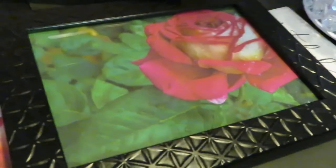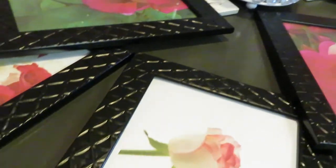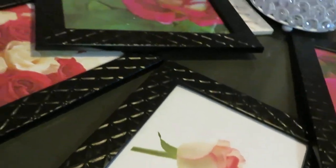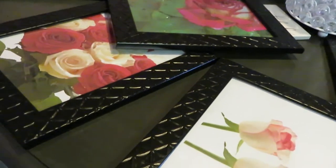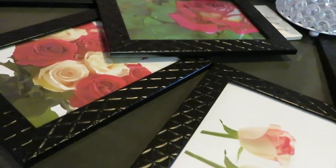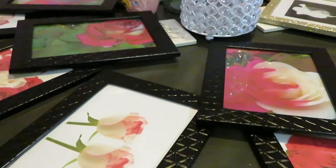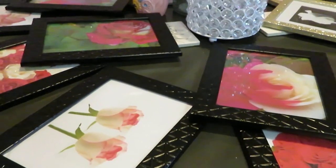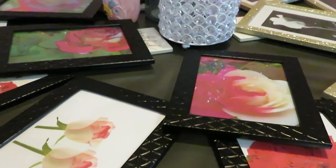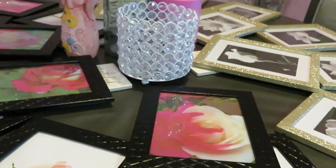Alright guys, I just wanted to do a little short video to let you guys know how the bathroom makeover was coming along. Like I said, I got these frames from the Dollar Tree, went online and printed these pictures — it's cheaper that way. You know how it is doing a makeover; it can get really pricey once you start buying stuff. So I always go this route to cut back on the price, and you guys know me — anytime I can save money, I'm gonna do it.